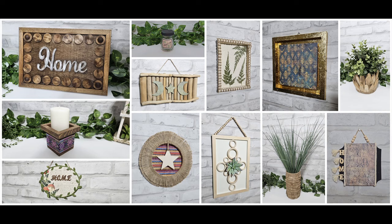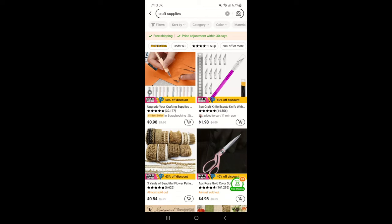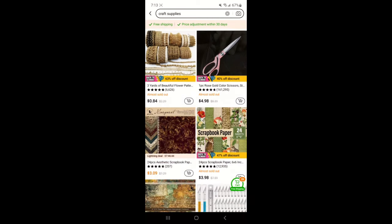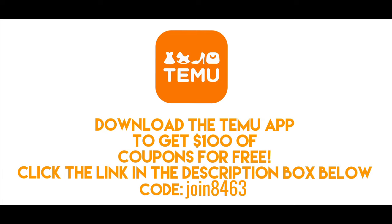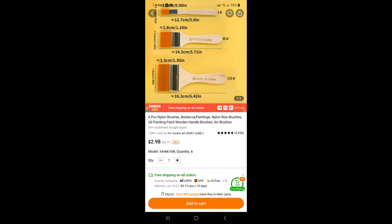Hi, welcome to my channel. Today I'm crafting with Temu products. Temu are sponsoring this video and they asked me to choose some products to craft with. If you click the link in the description box below you can download the Temu app and get $100 worth of coupons for free, and you can use my code which is on the screen — it'll also be in the description box.